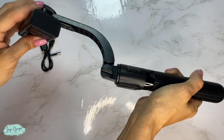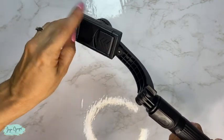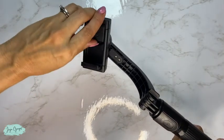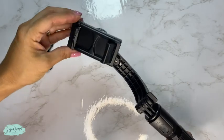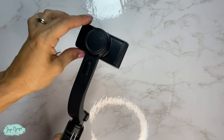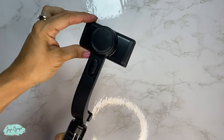Make sure that it's screwed and super tight and then you just go ahead and add your phone. It is going to be able to hold even the really large phones, and it's very stable. You can also use it as a selfie stick as well.